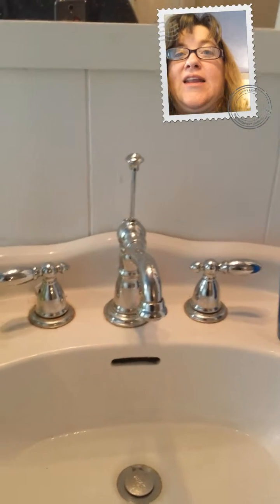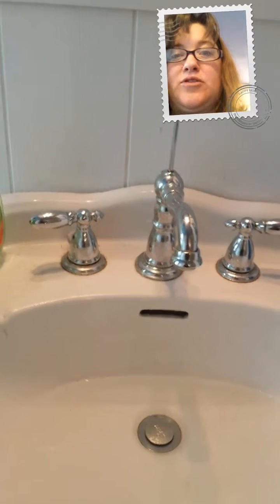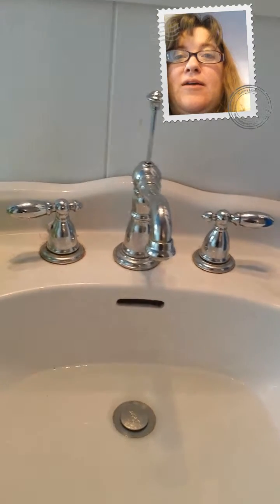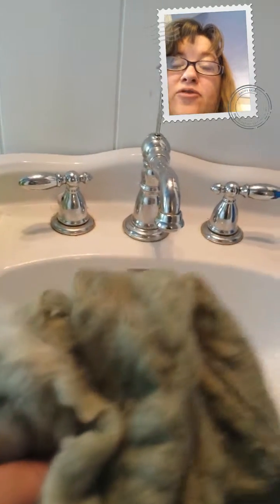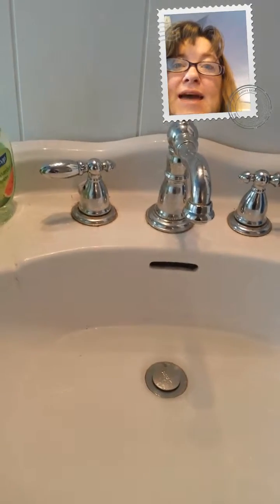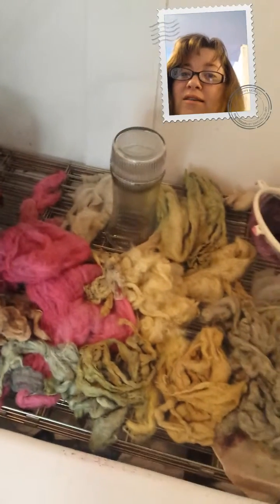It's Christy, and I'm about to show you live and in person what the color fastness is in these dyes that I made from cabbage — red cabbage. Over here I have all this stuff that I've dried with different dyes.